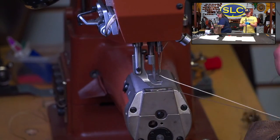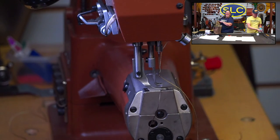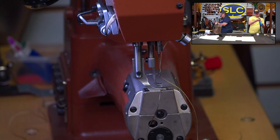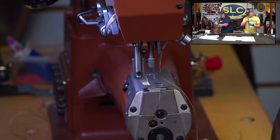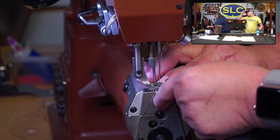Am I double stitching for looks or for strength? Yes — does 'yes' work? It looks cool! And it might add strength — if one set of stitches pulls out, the second could help. But on this bag, mostly it just looks cool.